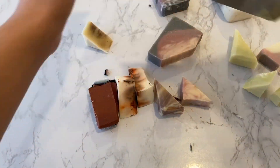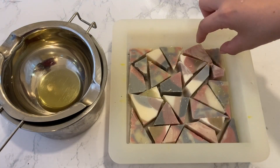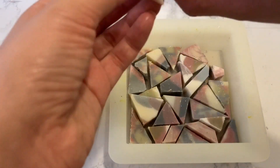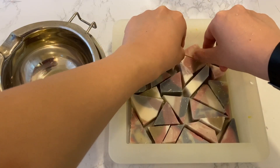Once I'm done, I took up my slab mold and started arranging the pieces randomly into the mold. I then ended up wanting a certain design, so I went ahead and melted some cocoa butter to stick the pieces down and keep them in place.